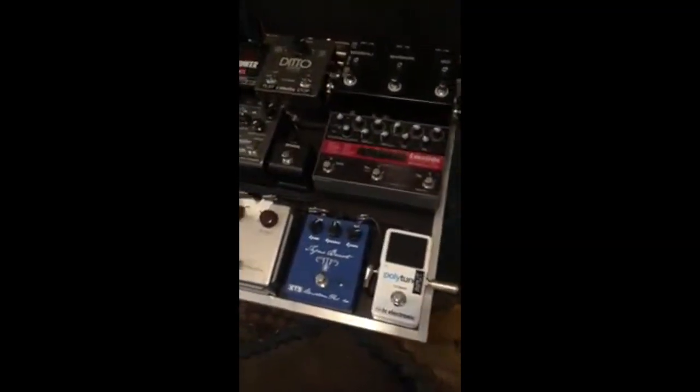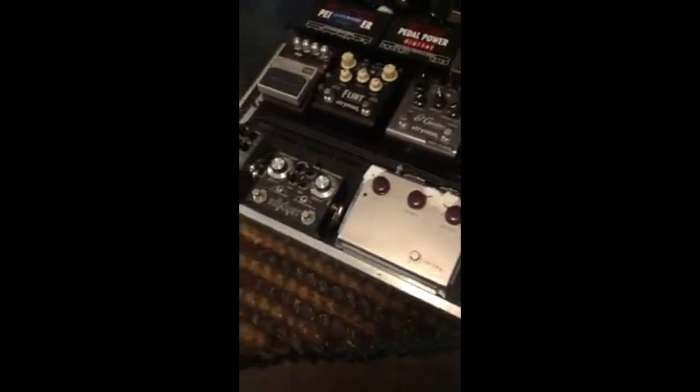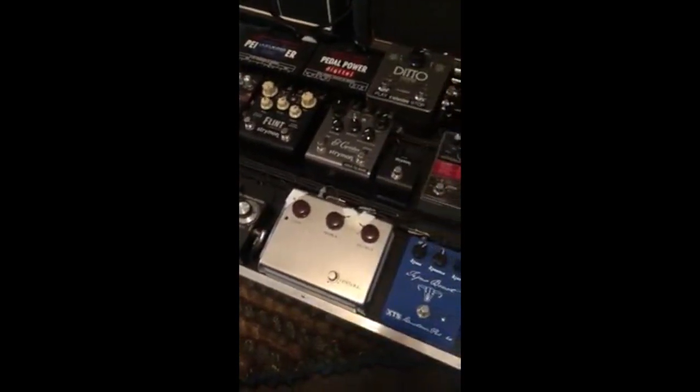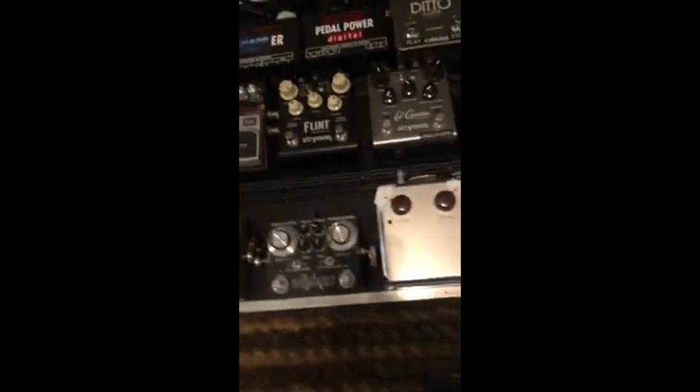Okay, guitar pedal people, here we go. This is my pedal board that was made by Dave Phillips, pedal board guru. He's phenomenal at this, he's tremendous. L.A. Sound Design.